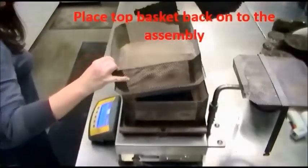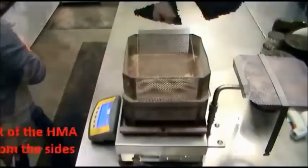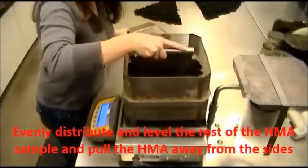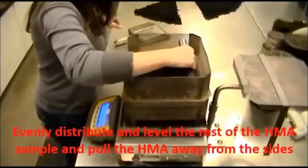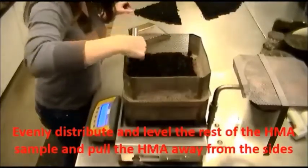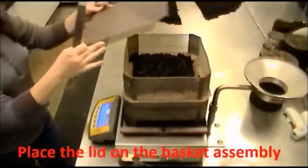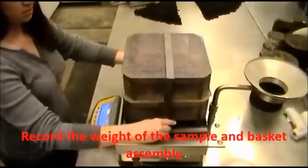Place the top basket back onto the assembly. Evenly distribute and level the rest of the HMA sample and pull the HMA away from the sides. Place the lid on the basket assembly. Record the weight of the sample and basket assembly.